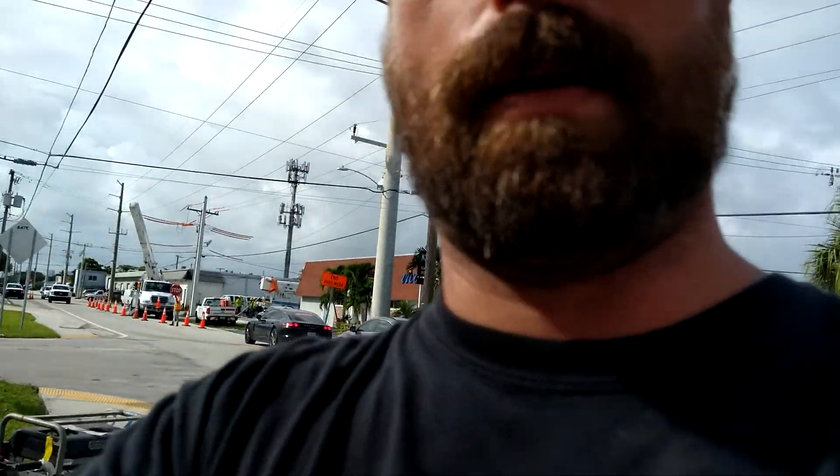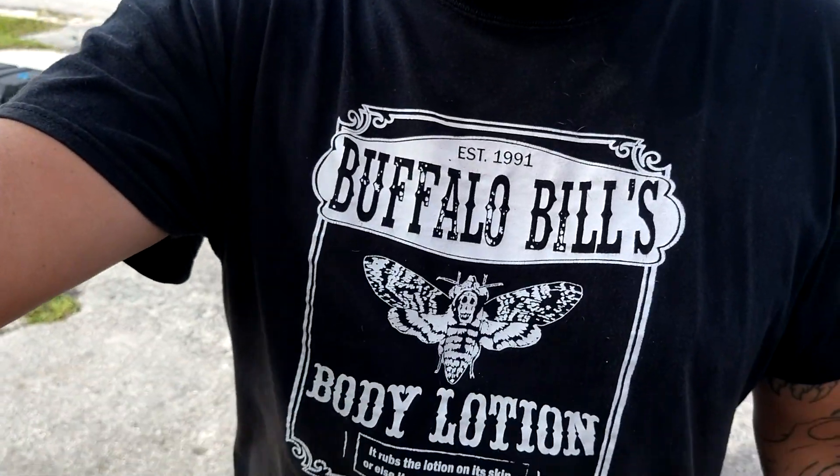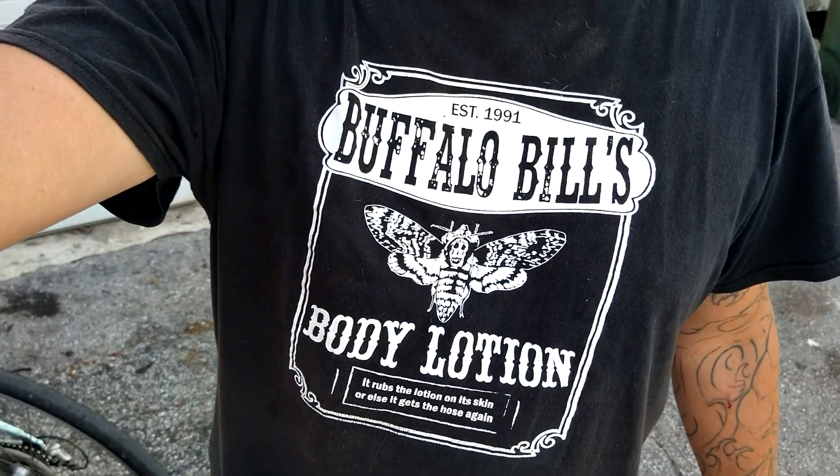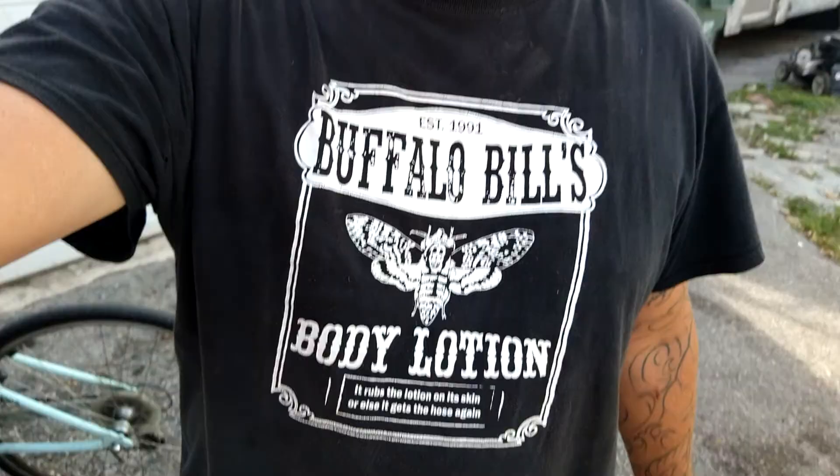If this helped you in any way, shape or form, hit that subscribe button and give me a thumbs up. Today's t-shirt will be in the description below. If you want me to do any advertising for your business, mail me in some apparel. Peace.